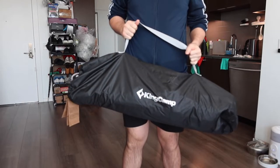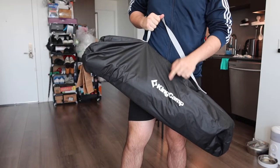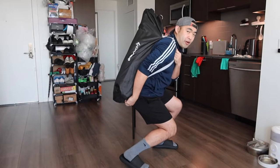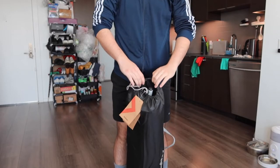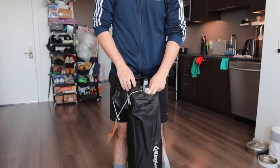Once you guys take it out, there's another bag inside. They do have the brand logo, King Camp. If you guys notice on the top part, they've got the strap where you can carry it around really easily, or you can carry it like that as well. Super easy and very convenient to carry around. And for the top part, we do have the opening for you guys to take out the chair.